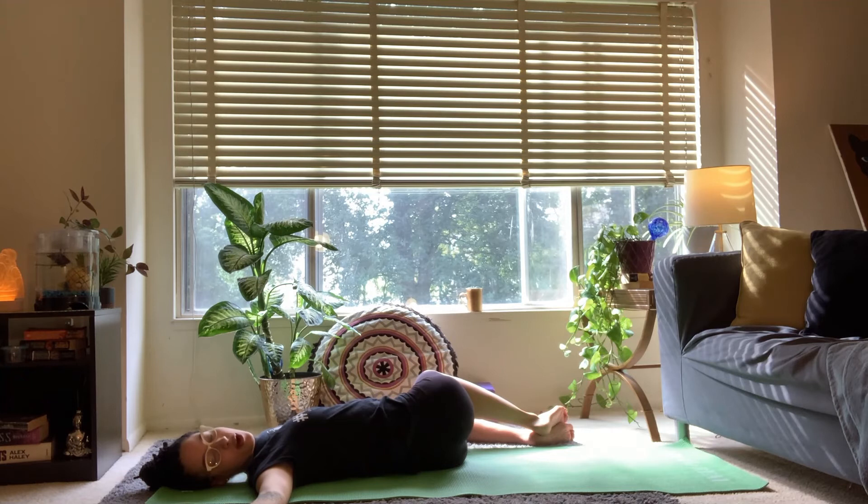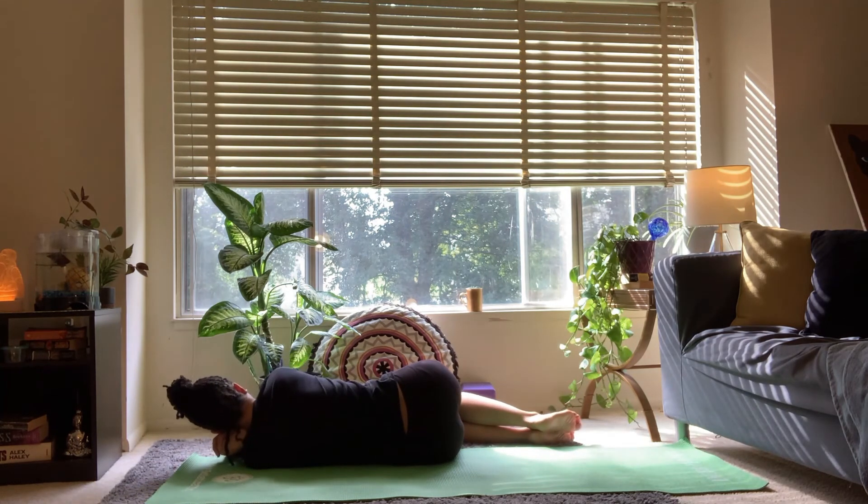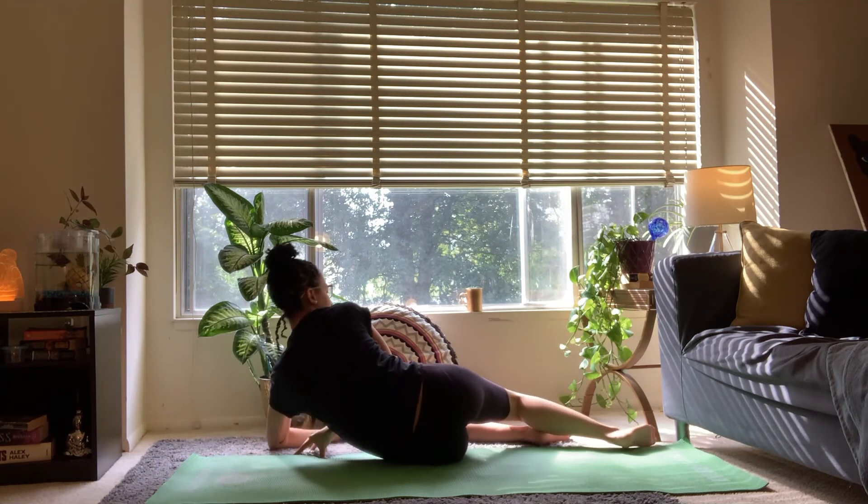Slowly roll over all the way to the left side of your body, taking a moment of stillness on your side. And gently press yourself up to a seated position.